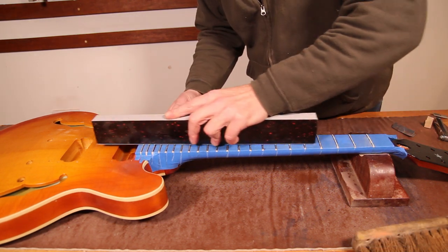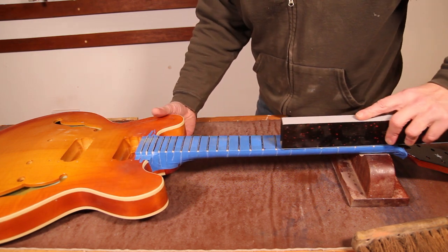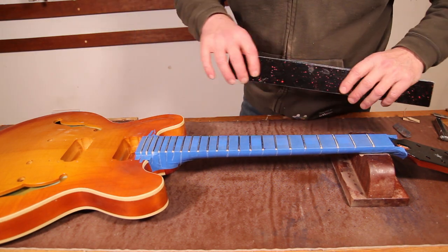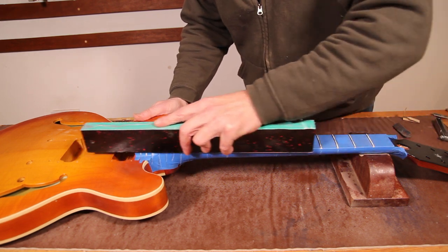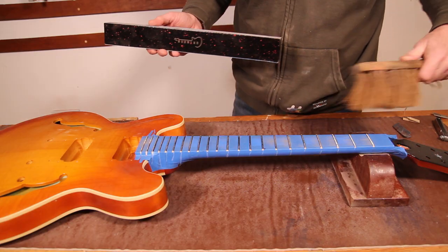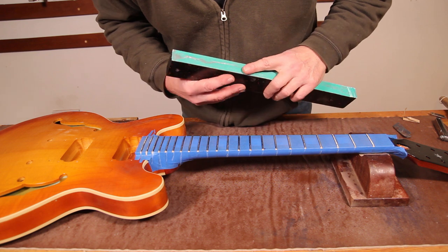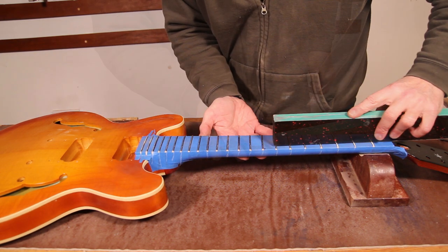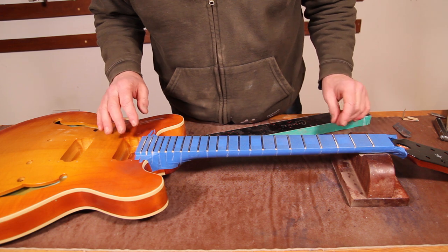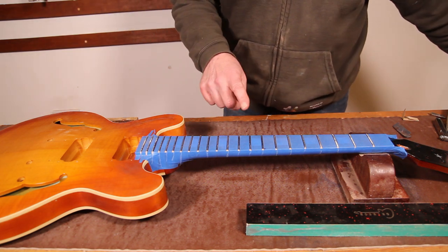I'm not really pressing on — I'm just letting the beam find its own level. And with that level established with the 180, I'm then going to go back over with the 320 to just take out the worst of the scratches. And that's the leveling done. It doesn't take much — if everything you've done up to this point has been done fairly well, it doesn't actually take long to do the leveling. You're only taking a tiny amount of material off. But we're not quite done with the beam yet.